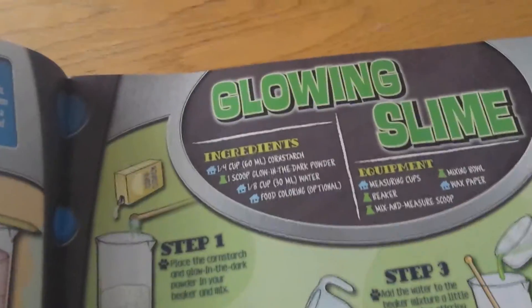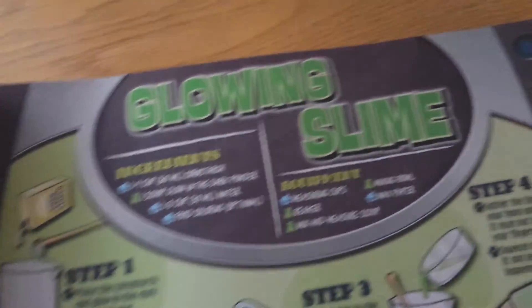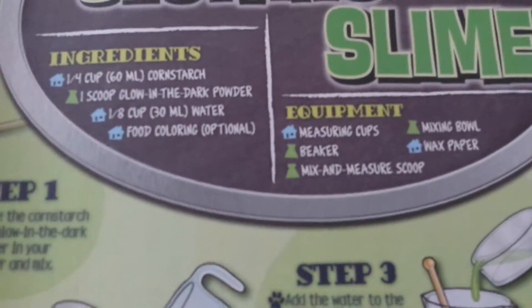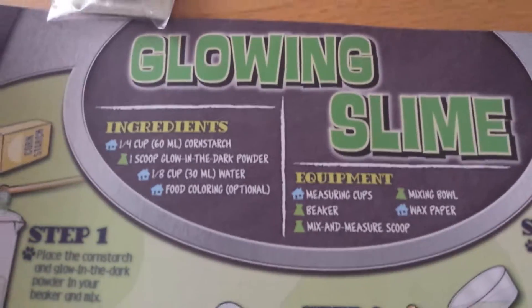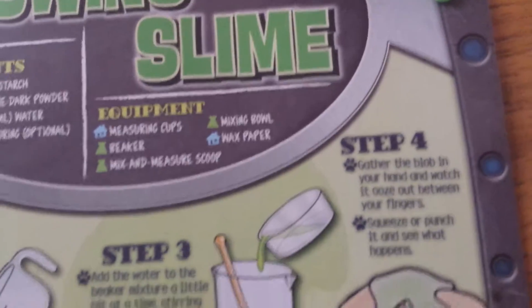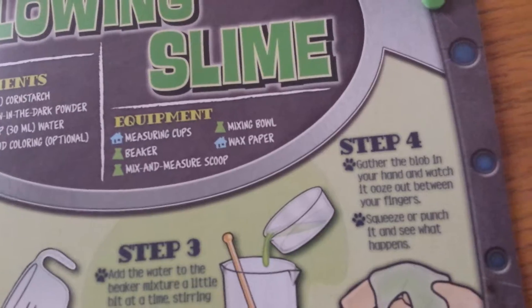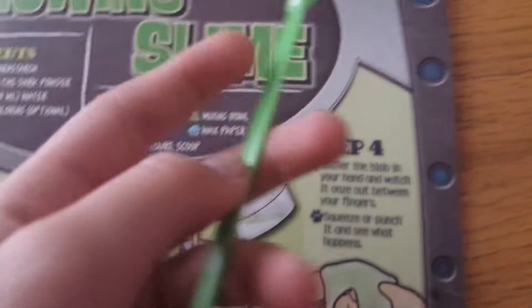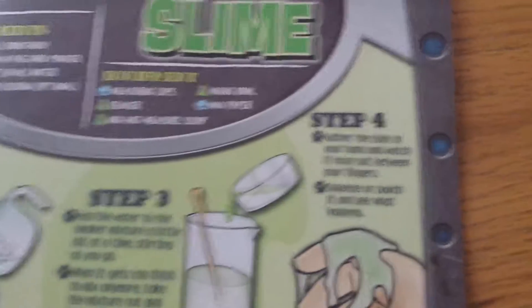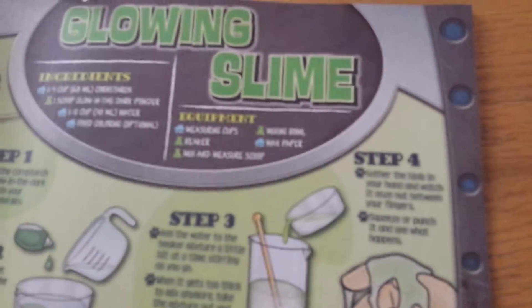So we're going to need corn starch, a scoop of glow-in-the-dark powder — and the scoop is this big, it has a scoop. Then an eighth cup of water and food coloring optional. Equipment needed: measuring cup, mixing bowl, and measure spoon, which I'm guessing is this thingy. And you don't actually need wax paper, but you can have wax paper. So let's get to it.